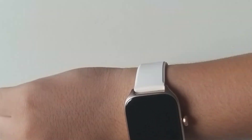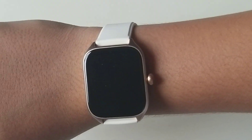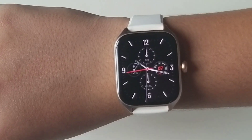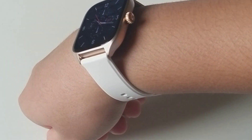Nó sẽ có tính năng như là đưa tay lên để mở sáng màn hình, và các bạn muốn tắt màn hình thì các bạn úp tay xuống là nó sẽ tắt màn hình. Màn hình này sẽ cong như Apple Watch, cong 2.5D. Độ sáng là 500 nit. Khung kim loại, dày là 9.4mm.